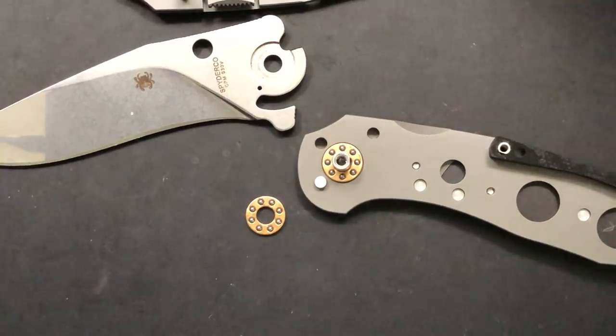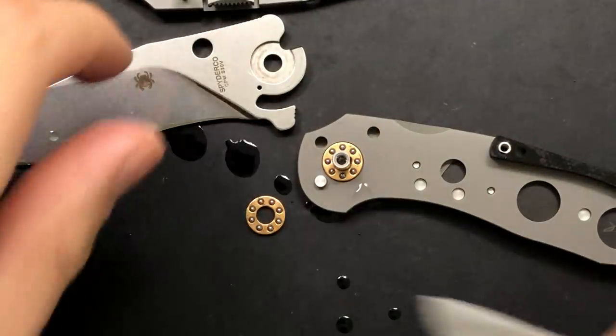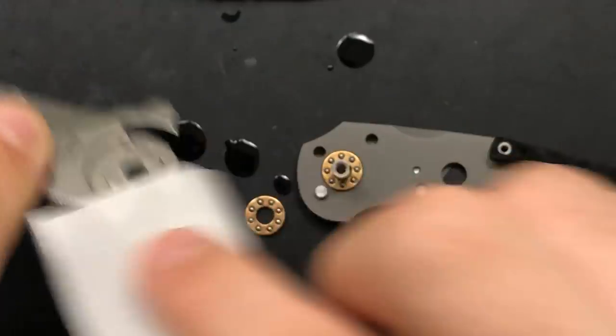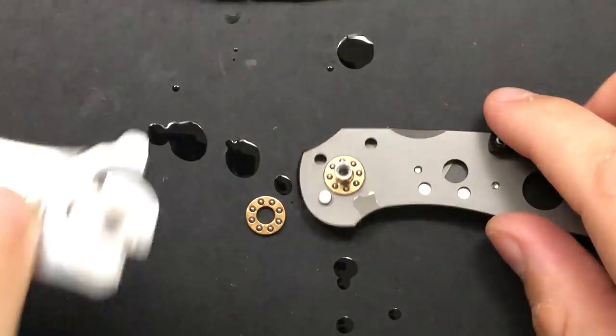We are gonna be taking a look at the detent on this knife. Unfortunately, I don't think there's anything we can do about it, but the detent on this knife is very, very soft. That's sort of been the case from Taichung's flippers forever — Taichung, of course, being the Spyderco Taichung factory, where this, as well as a lot of their other designs like the Sliver Axe, have been made. That's kind of often been an issue for them, so unfortunately I don't think there's anything we're gonna be able to do about it, but we're gonna try.